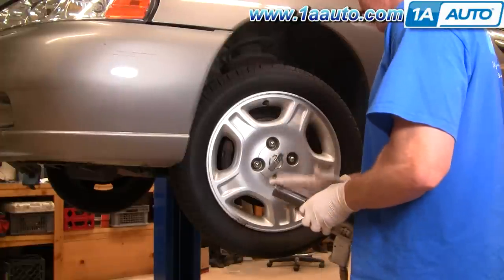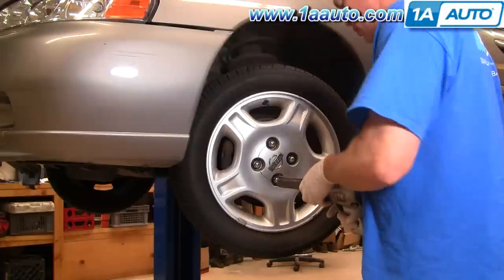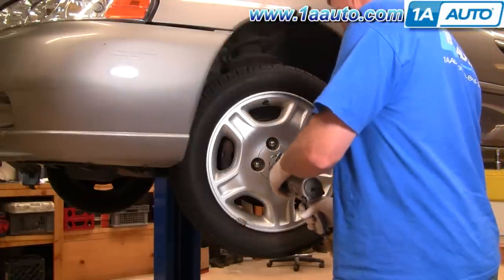If you don't have the benefit of air tools, start loosening your lug nuts while the car is on the ground. Then lift and support, and then remove the lug nuts and the wheel and tire.